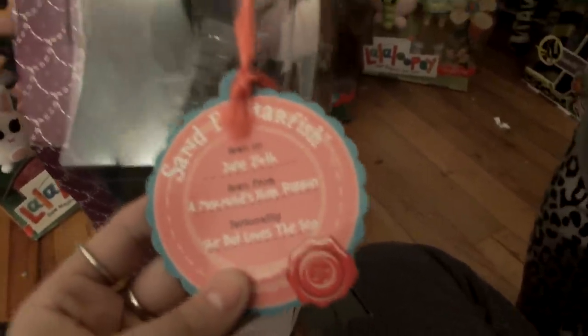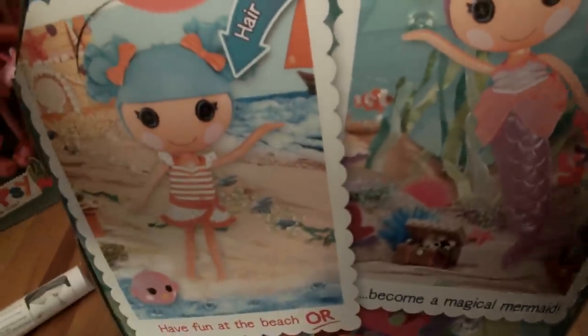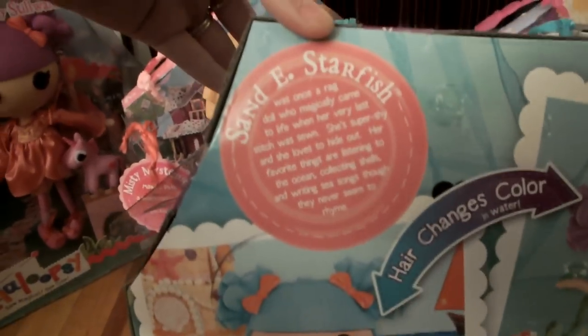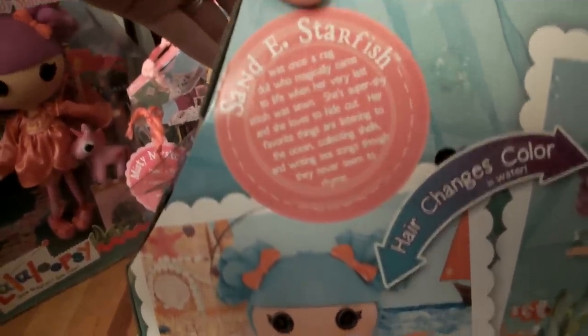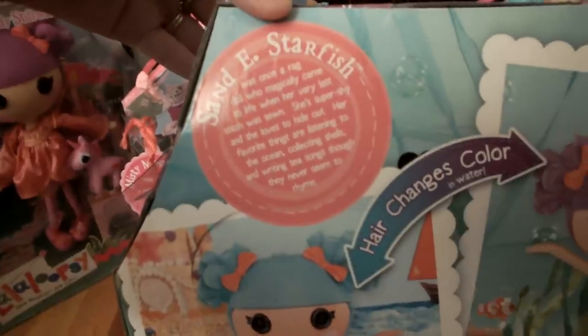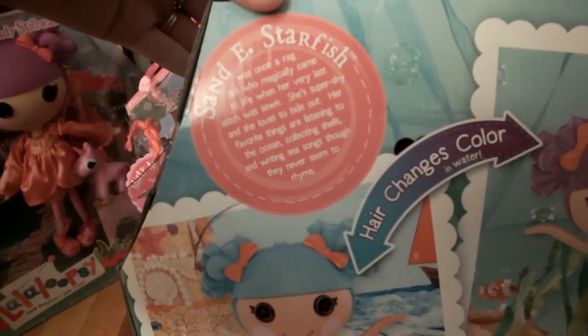Personality's shy, but loves the sea — and I love the sea too. Here we have the back; the backs are like the posters. She was once a rag doll who magically came to life when her very last stitch was sewn. She's super shy and loves to hide out. Her favorite things are listening to the ocean, collecting shells, and writing sea songs, though they never seem to rhyme.